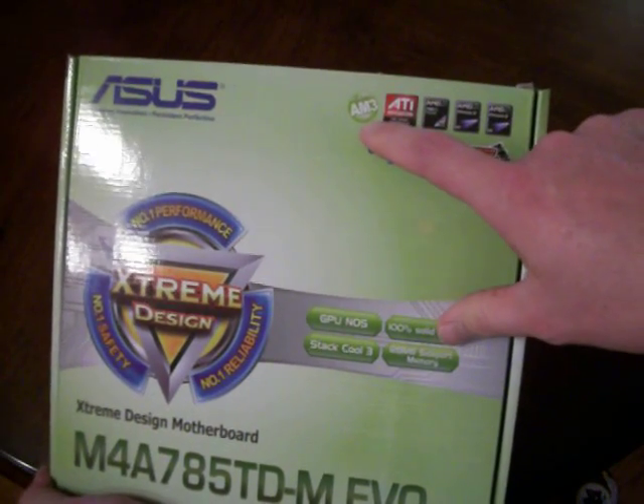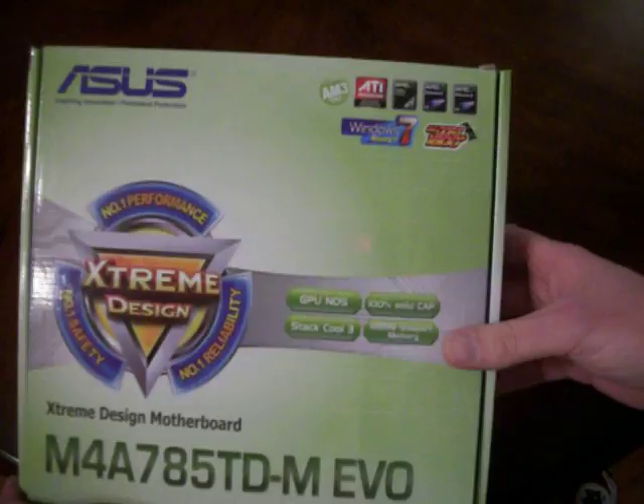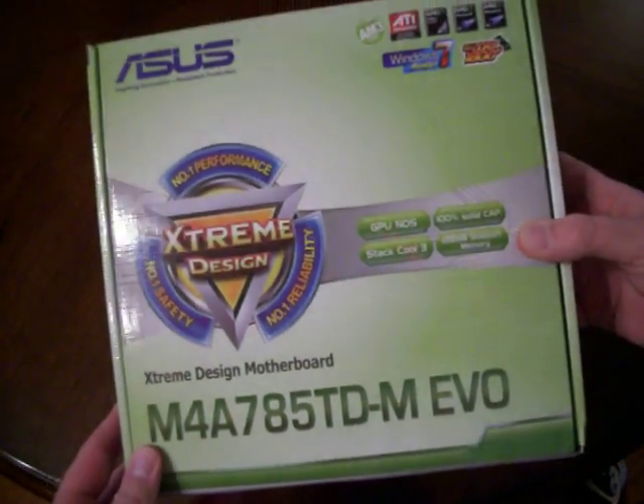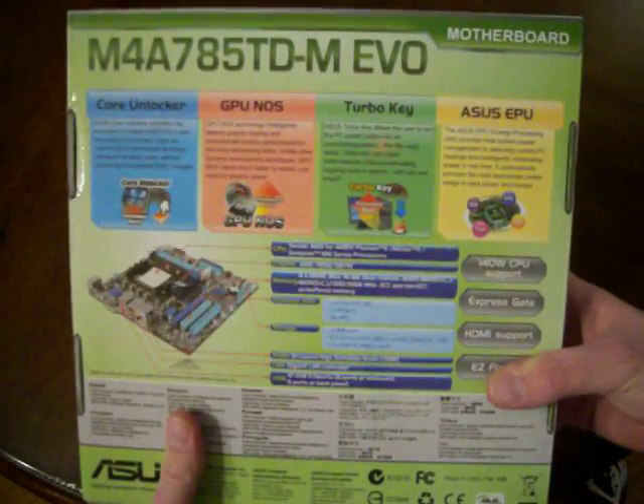An important thing to see on this one is — if you can read that — it says AM3 CPU. That means that this motherboard is compatible with an AM3 central processing unit. On the back of the box there's some graphics and some nifty looking things.